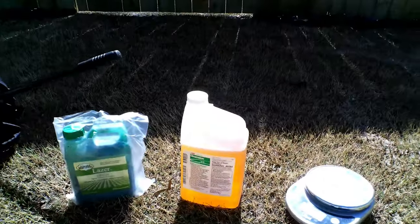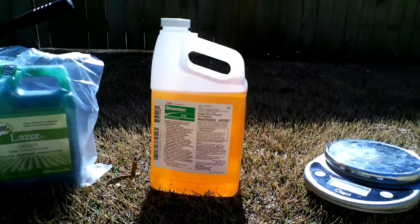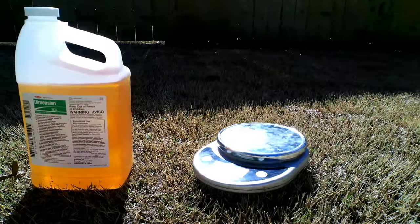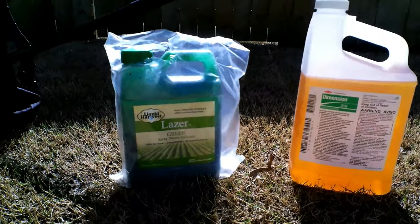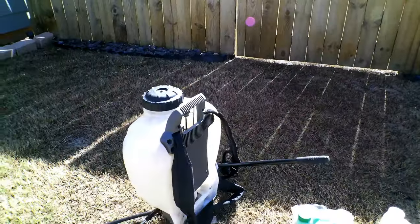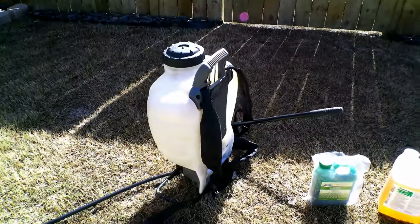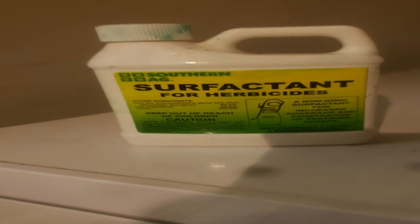When it comes to mixing, there are certain things you're going to need. First, you need the product itself. Next, you need a scale with some type of measuring cup. Optional but highly recommended is a marker dye. Finally, if you're looking for any type of post-emergent control — which dithiopyr does provide against young baby crabgrass — this is where you want to use a surfactant. I'm not going to cover surfactant in this video, but to establish any type of post-emergent control, this is where you'd use one.